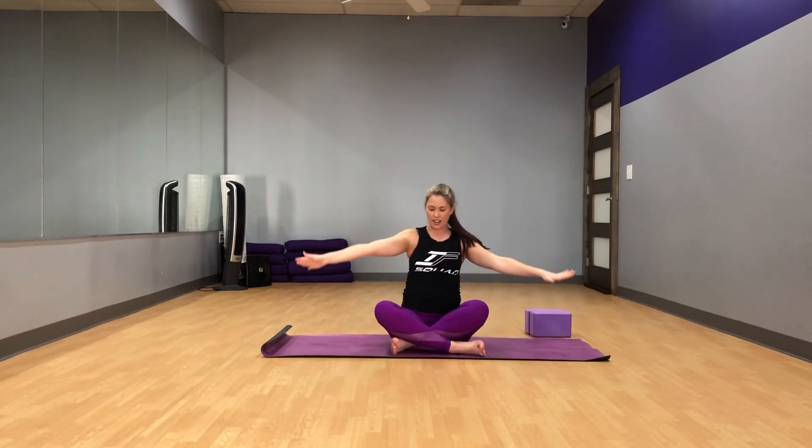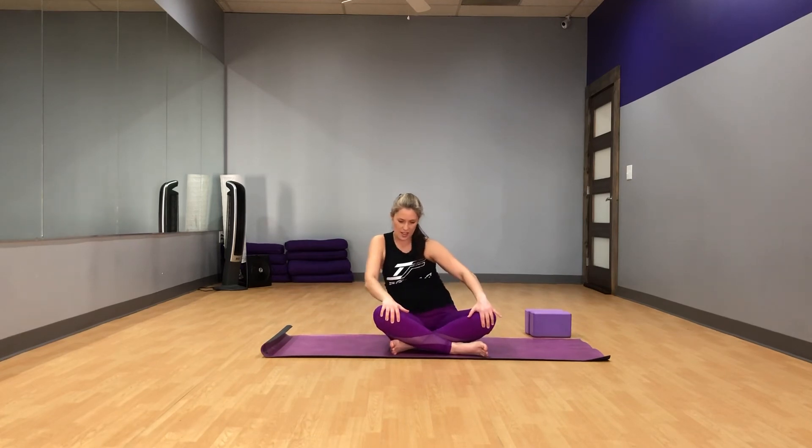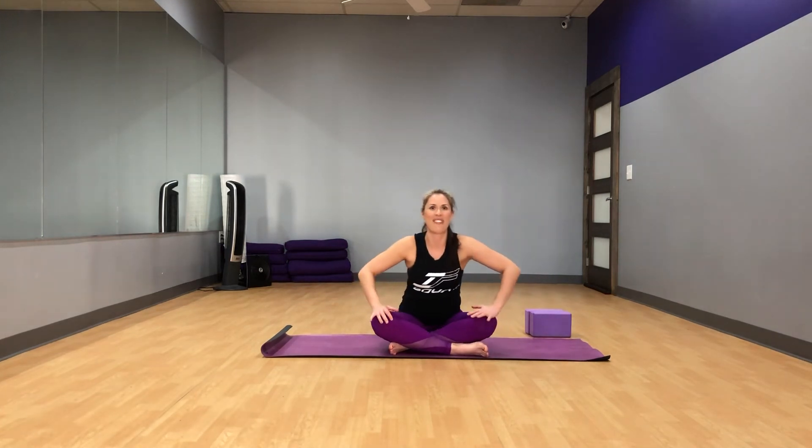Coming back to center, go ahead and take your hands to your knees. We're just going to do some rib cage circles — just circling the rib cage. In dance, we like to call these isolations, because you're just isolating a certain part of the body. This is a great way to get that spine moving and it just feels really nice. Let's go the other way. You can put on some cool 80s tunes and do some rib cage isolations — that's always really fun. Nice, and settle back to center.